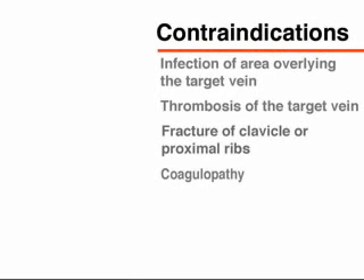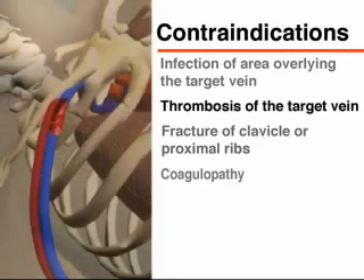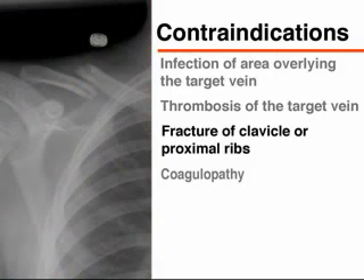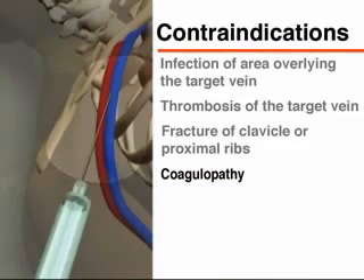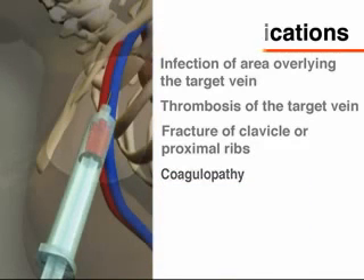Specific contraindications for the placement of a central venous line in the subclavian vein include infection of the area overlying the target vein, thrombosis of the target vein, and fracture or suspected fracture of the clavicle or proximal ribs. Coagulopathy, while not an absolute contraindication, should be of greater concern with the subclavian approach because of the difficulty in applying direct pressure to the artery and vein as they pass under the clavicle.